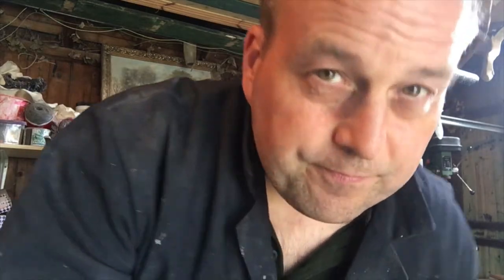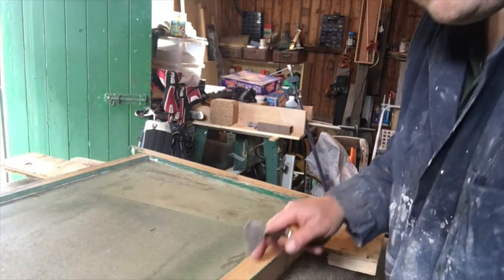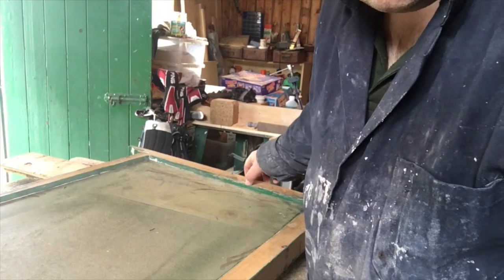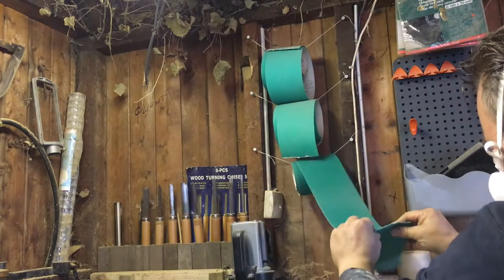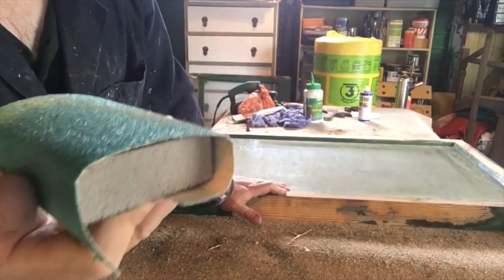Less haste, more speed — very true. This is very close to the glass, so I need to be especially careful. All I'm doing really is just scraping off the worst of it. I'll get a rub down with some sandpaper just to take the shine off and to get a purchase. Start with a coarse grit.